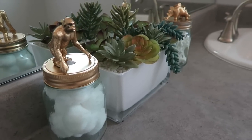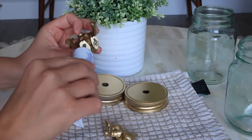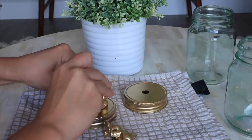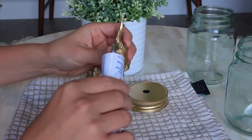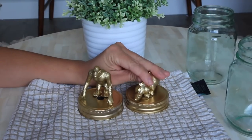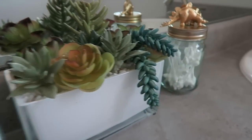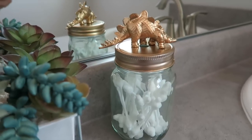The second project was also for my little boys for their new bathroom and it was also really easy. All you need are some plastic animals — I found these at the dollar store so they were super inexpensive. I just spray painted them gold, then I took a mason jar and spray painted the cap gold. Then I used some super glue — I used a gorilla and a dinosaur — and glued the dried creatures onto the top. I used the mason jar in the bathroom to hold cotton balls or cotton swabs, and it was a great pop of gold in the bathroom.